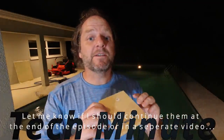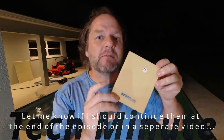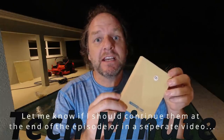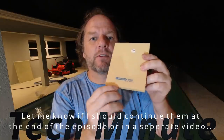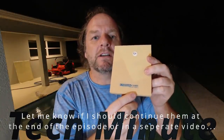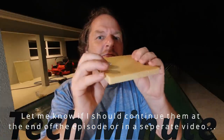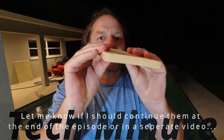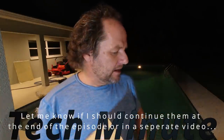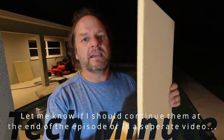Let's take a look at some of the different popular cores used in boat building today. PVC is probably the most popular foam used today, and it goes by Divinycell. These are some samples I ordered from a company called Carbon Core — there are several different brands of this. This is probably the most popular; it's extremely strong, almost like having a piece of wood, but it's extremely lightweight. The next one is SAN or SAN foam — this is what I'm using.